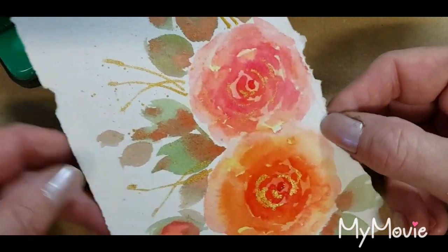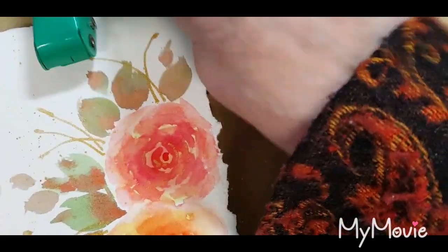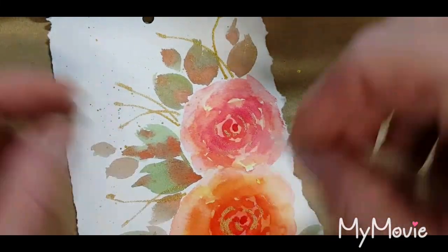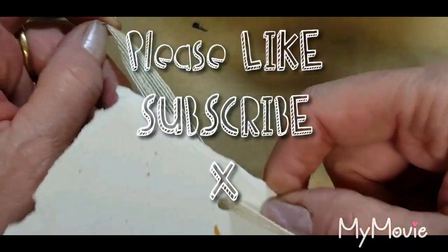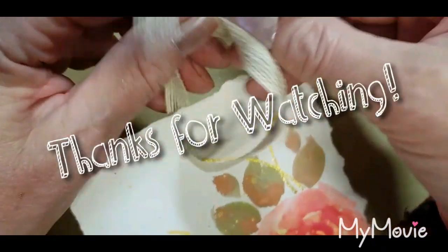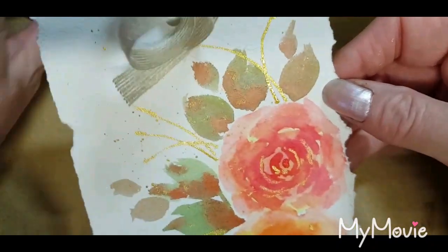So here we go with the final little things that we do with our tag. You could just leave it like that and frame it, use it as a greeting card, or do what I do and make it into a tag-come-bookmark. I could put some pretty ribbon on it or a little bit of gauze, but it really is so pretty.